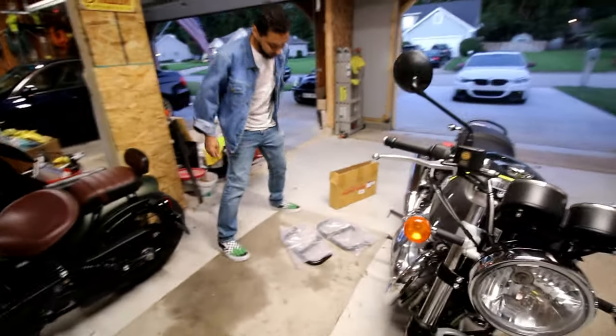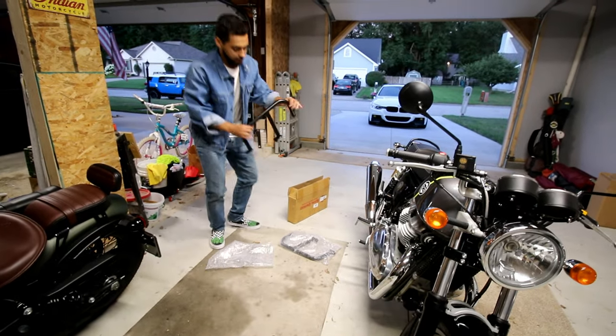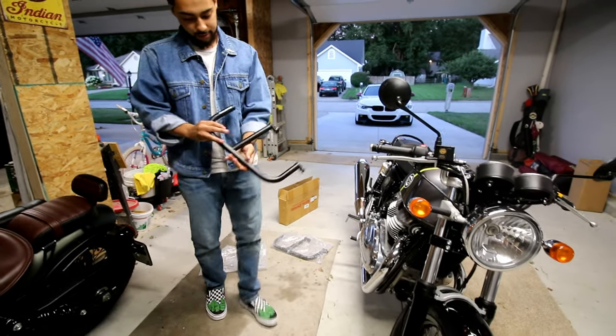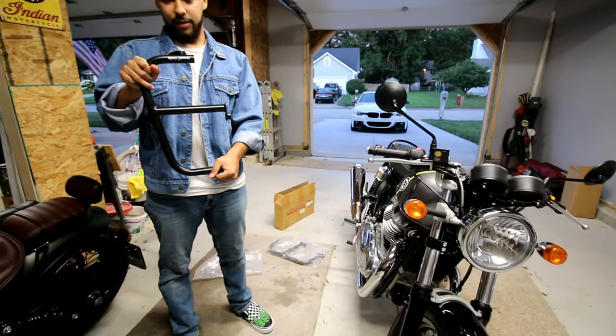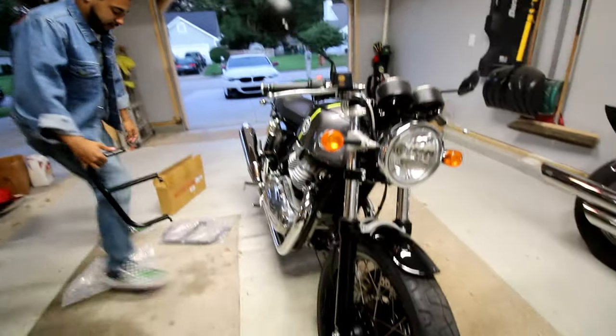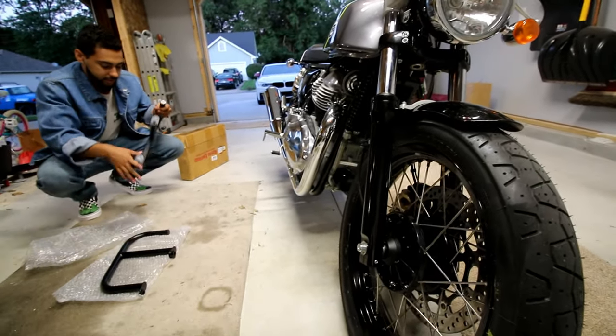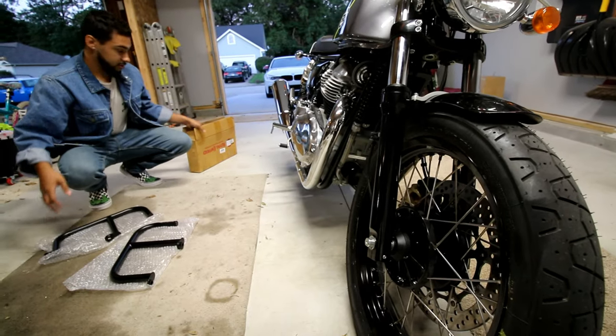So I recently bought these engine guards. I had a little bit of an accident, but I'm going to fix it hopefully, so I'm going to put these onto the bike, hopefully preventing any further accidents.